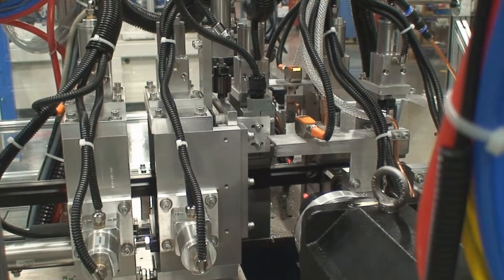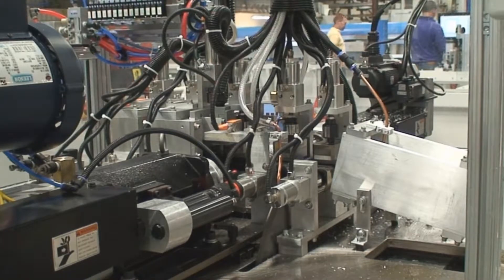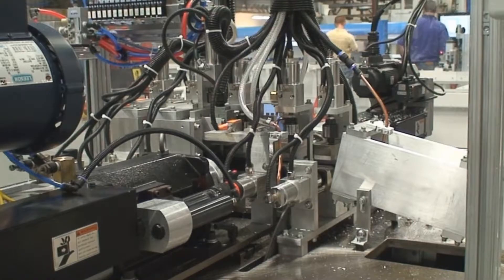The hitch feed design allows for the part to be indexed one part length quickly and accurately. This unit is pneumatically controlled and is guided by lifetime lubricated THK bearing and rails.